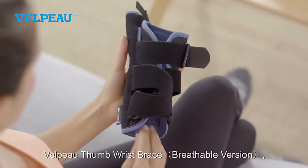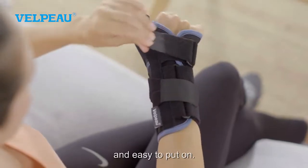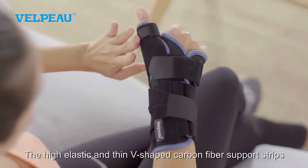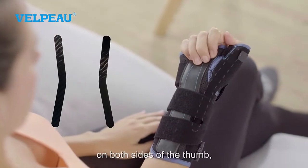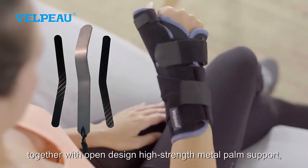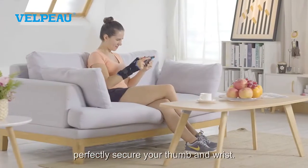Velpo Thumb Wrist Brace. It's designed by a professional orthopedic master and easy to put on. The high elastic and thin V-shaped carbon fiber support strips on both sides of the thumb, together with open design high strength metal palm support, perfectly secure your thumb and wrist.